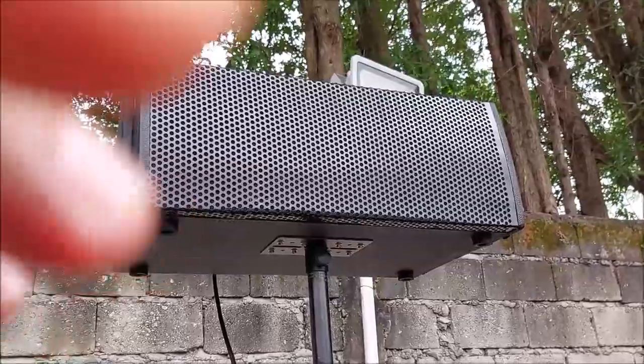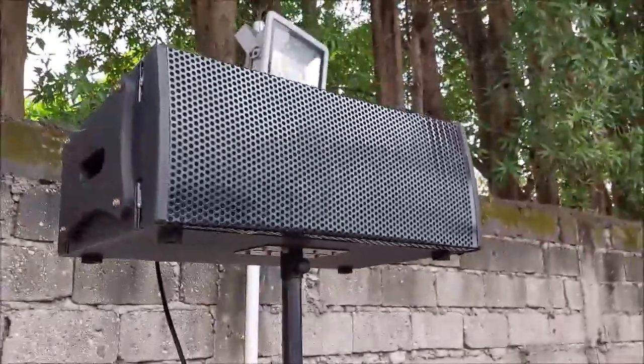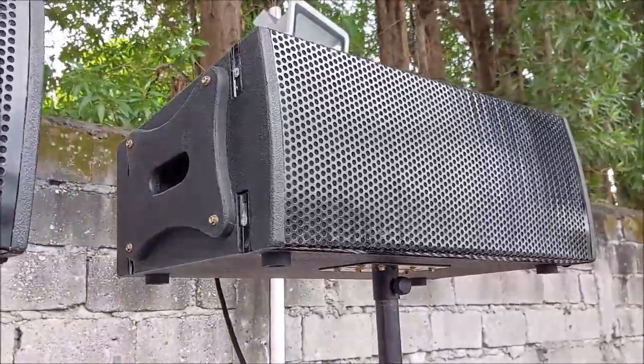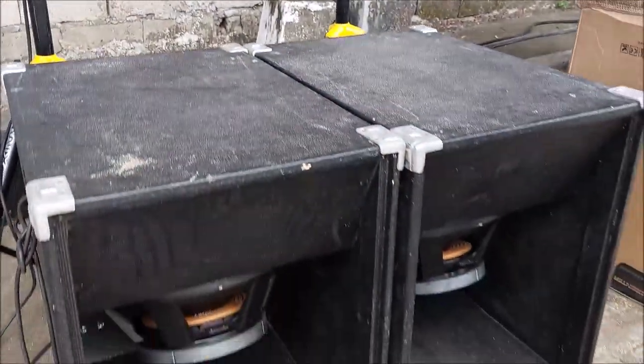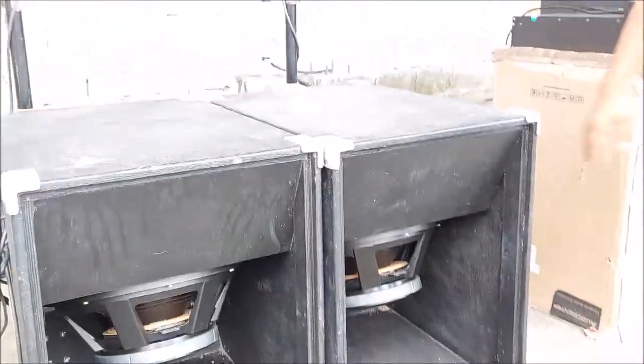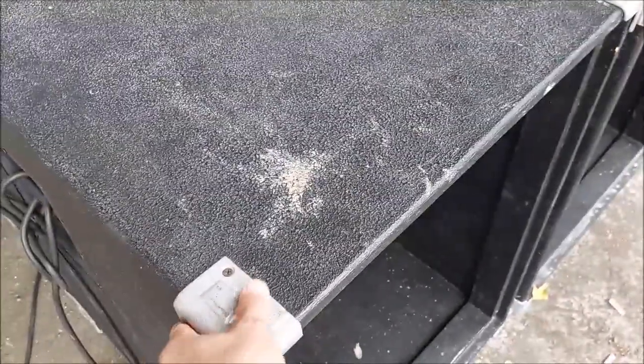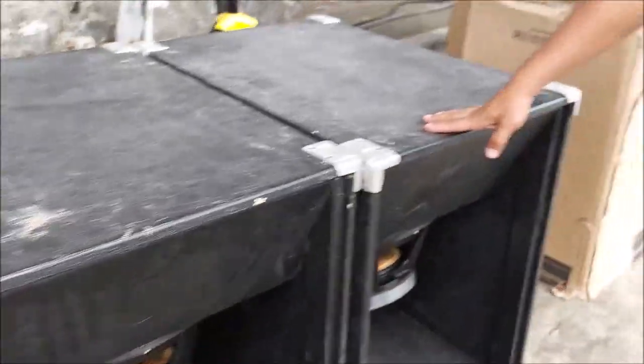I'm going to show you the cabinet here on the side. This is a custom-built arrayable stack. There's a handle, there's a metal grille, and on the bottom side he is using the sub-scoop. Textured finish with aluminum corners. Sir, why don't you talk about the speaker driver?